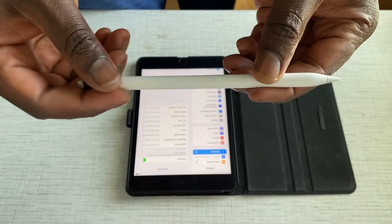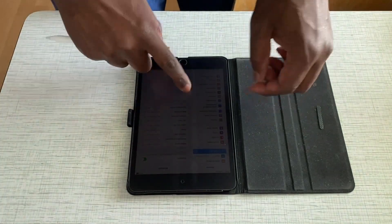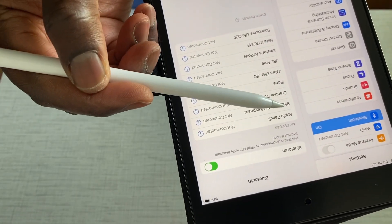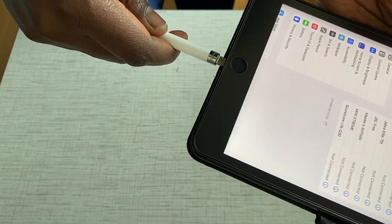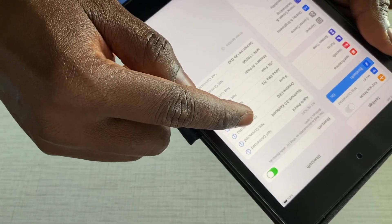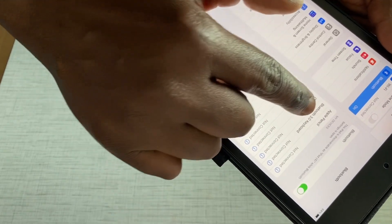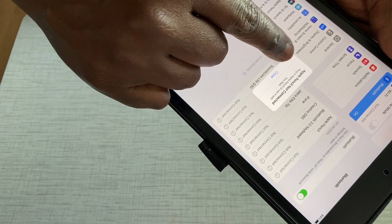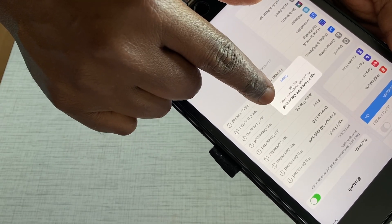If you have an original Apple Pencil that is not working, you can see it's not working. If you look at the Bluetooth settings, there's Apple Pencil not connected. And you try to charge it — you can see that it doesn't even pull up as a device. Apple Pencil is still not connected. If you go to the Bluetooth settings and click on that, it says Apple Pencil not connected. Plug in Apple Pencil to use with this iPad.